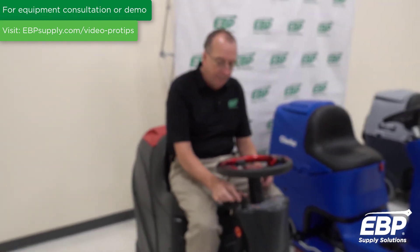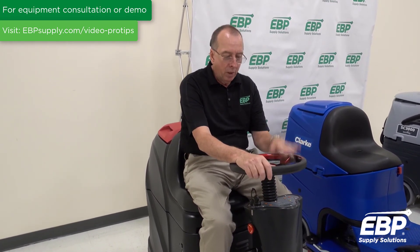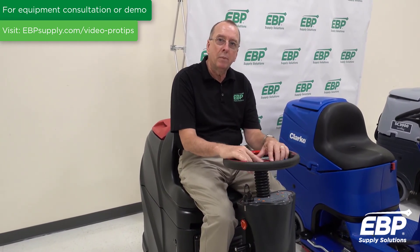It's a more mechanical machine, but it is very competitively priced and has a lot of value for that price. You get 40 percent more productivity than a 20-inch walk-behind scrubber.